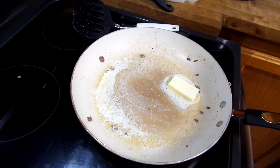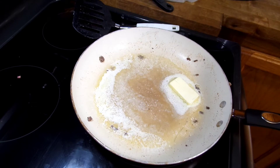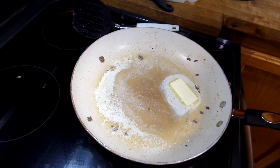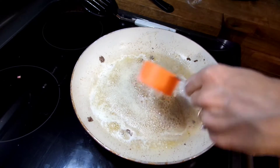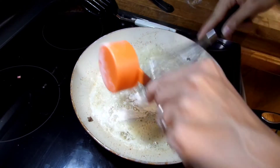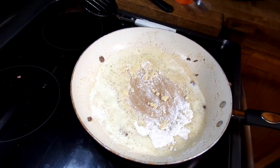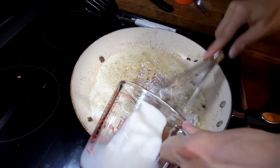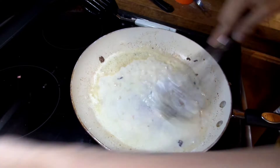Now we need to thicken our soup up, because the base is just that beef broth which is pretty thin. So we're going to go ahead and throw some butter into our ground beef pan that we've already used — so we don't dirty more dishes! We're going to let this melt on medium to medium-high; you don't want to burn your butter. I think I had mine a little high, but I was trying to hurry because the kids were hungry.